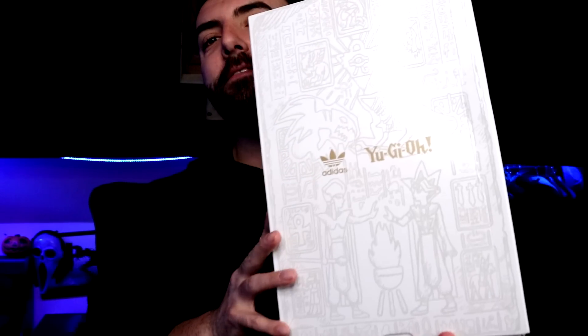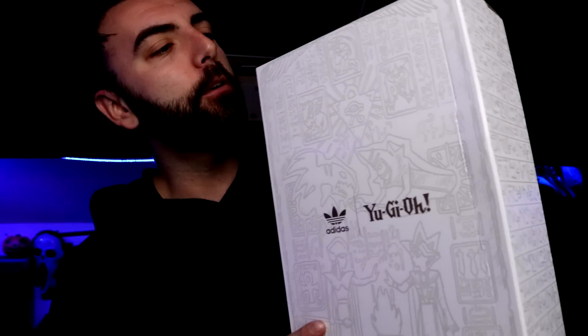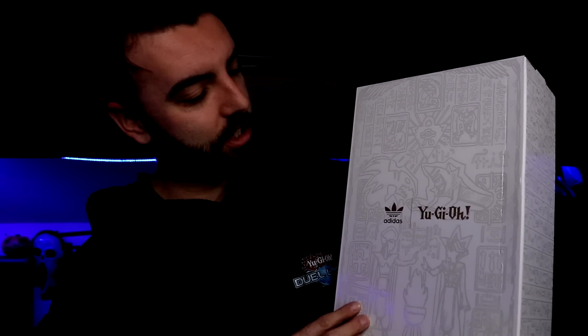Yu-Gi-Oh sent me something kind of cool — it's a collaboration between Yu-Gi-Oh and Adidas, which you might know as Adidas (in the UK we call it Adidas, so get used to that for today). I just want to go through how cool this packaging is and what's inside. We've got some shoes in here and they are Blue-Eyes White Dragon embroidered. I just want to look at it, so let's go into it and I'll show you what it looks like.